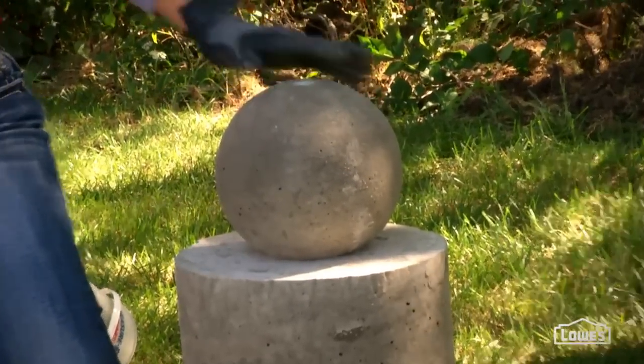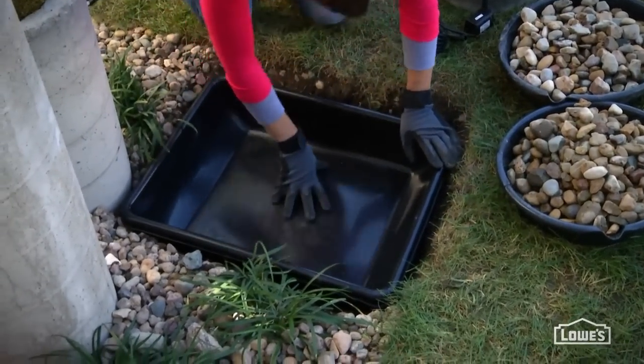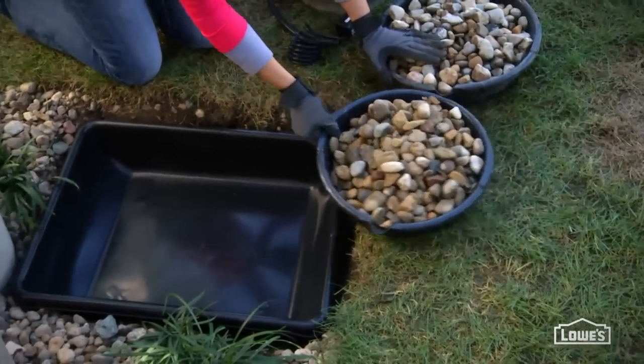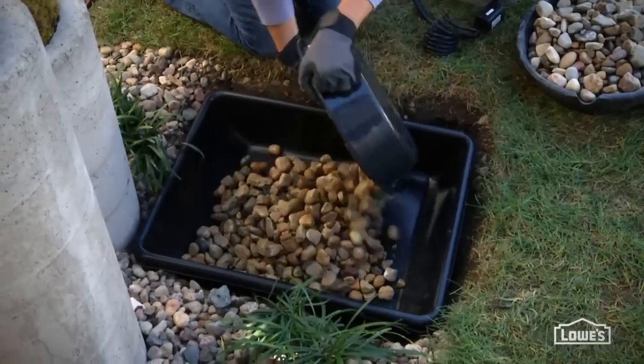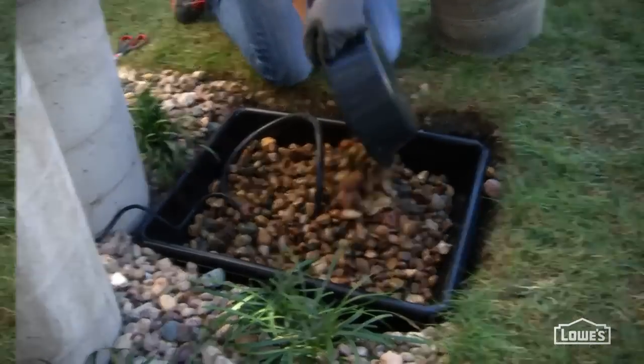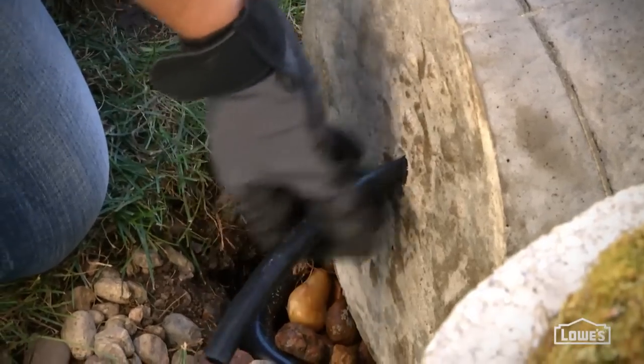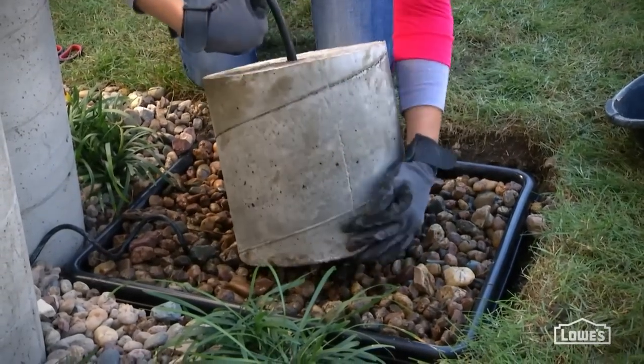Now you're ready to assemble the fountain. Prep a hole and place a pan in it so the lip is flush with the ground. Put a layer of river rock in the pan, place the pump on it, and then surround the pump with more rock. With the pillar on its side, feed the tubing up through the PVC, then tip the pillar into place over the pump.